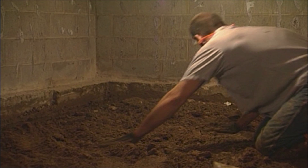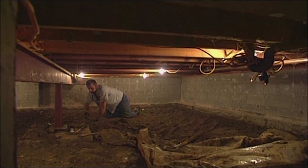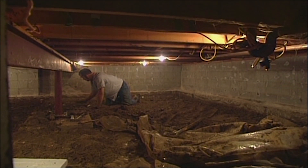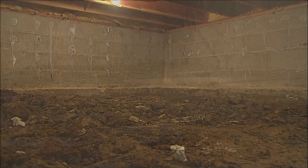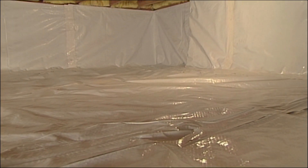If you have a crawlspace that's unusable because it's damp, dark, dirty, and full of creepy crawlies, Standard Water has the solution. We offer crawlspace encapsulation services.